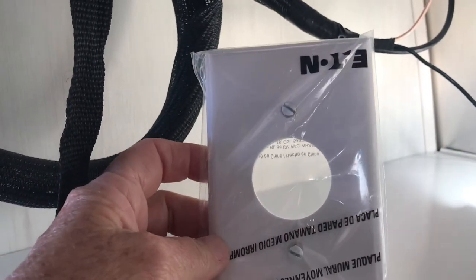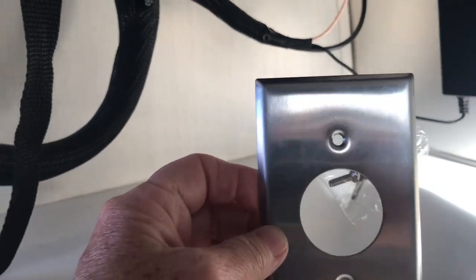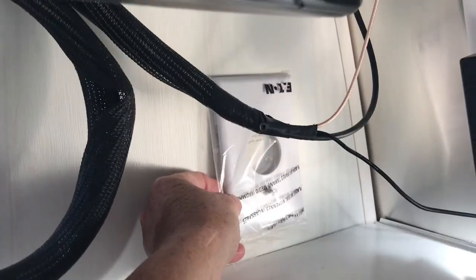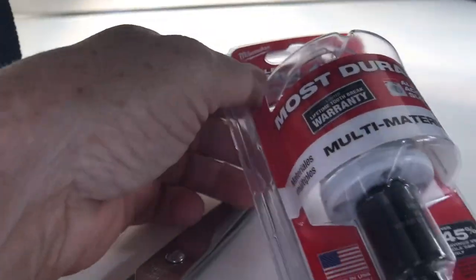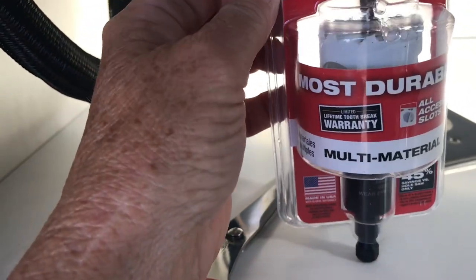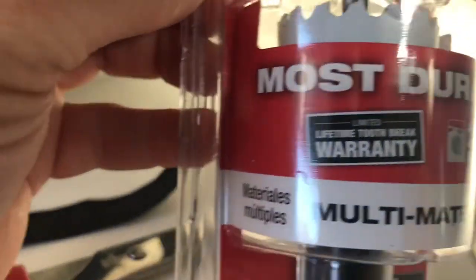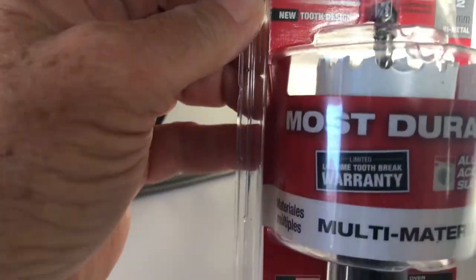I picked up these two covers to use to cover the hole — I'll probably use the white one on the outside. I also purchased this hole dozer, which apparently cuts a hole in the wall. I've never used one before, but that's what they told me at the hardware store I needed.